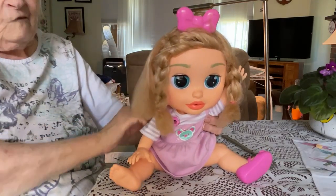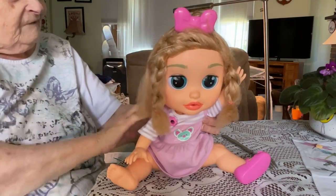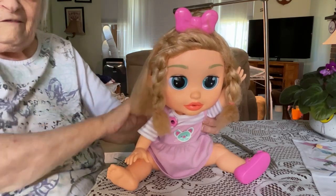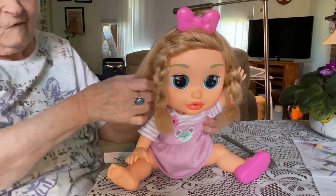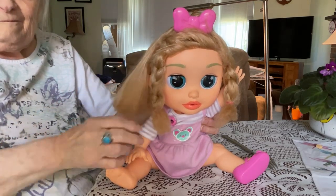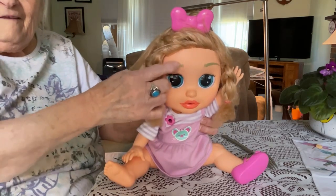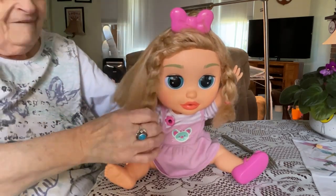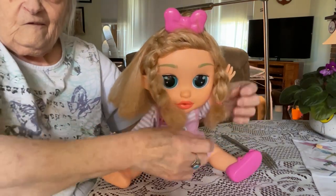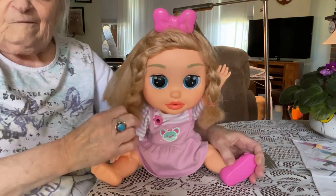I got her at the thrift store. They said it's human hair and it doesn't come out when you comb it. It sure got fuzzy at the ends, but it's not too bad now that I've brushed most of it out. She has these strange colored eyebrows. She doesn't need a bow in her hair, but the ends are a bit frizzy — not too bad though.